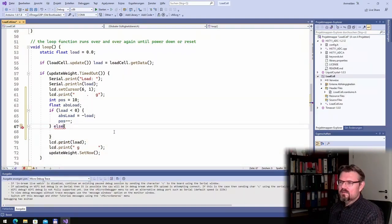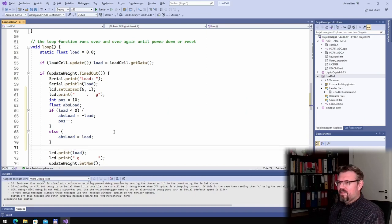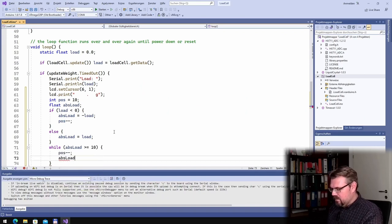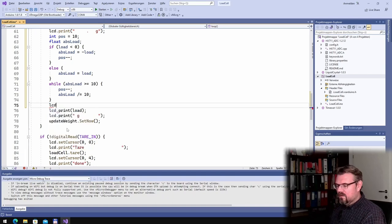Otherwise, absLoad equals load. Then, using a while loop: while absLoad is greater than or equal to 10, I move left by decrementing position and dividing absLoad by 10. This handles multiple digits — if the value is 1000, I start three digits back. Then I call lcd.setCursor to that position and print the load.